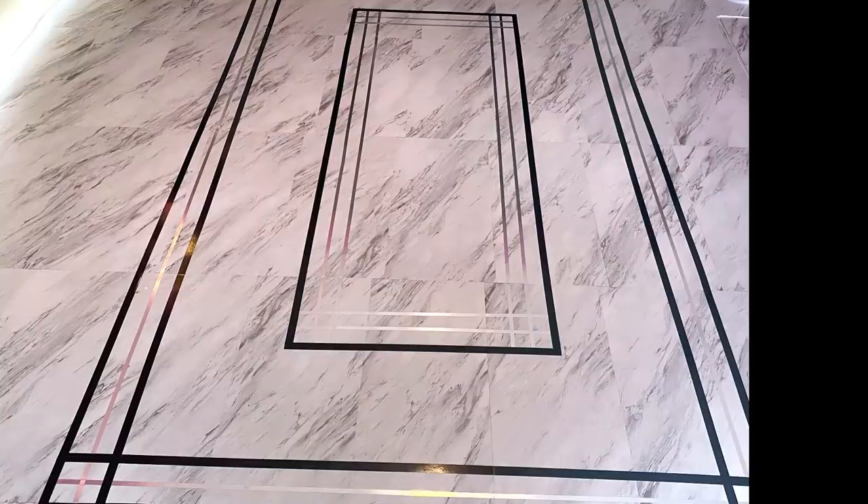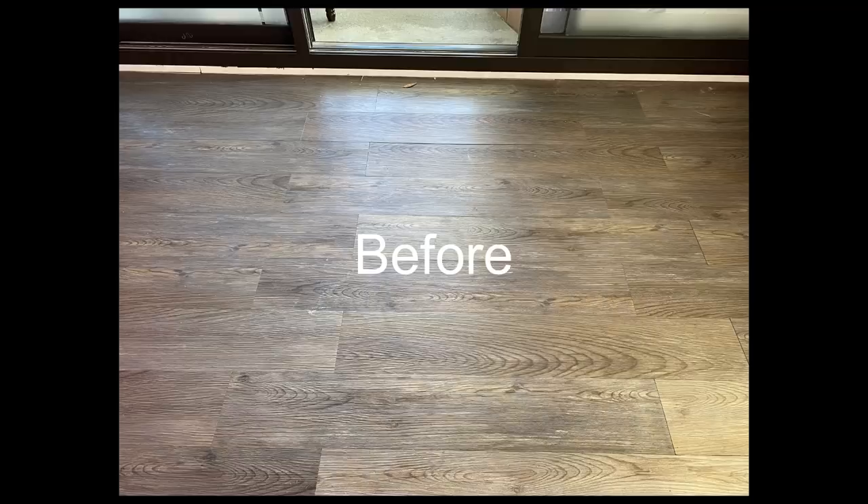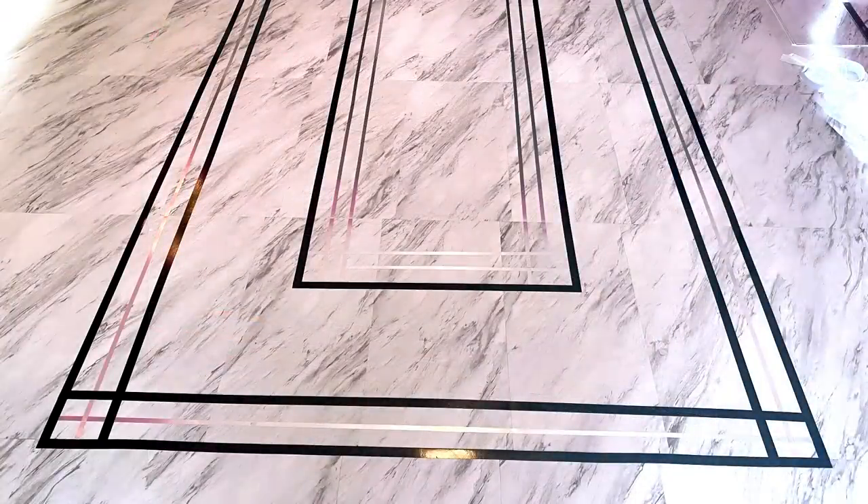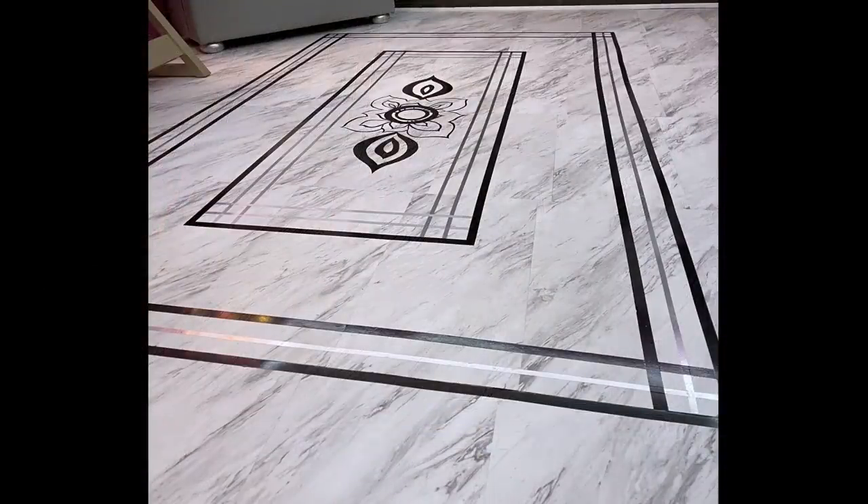This is such a huge difference with what it used to look like before and what it looks like now. I still have a couple of DIYs in this space to share with you guys, so stay tuned.